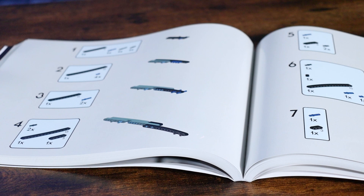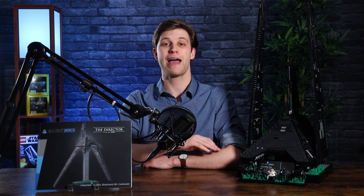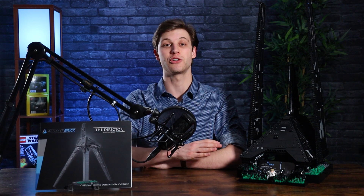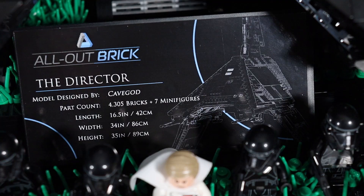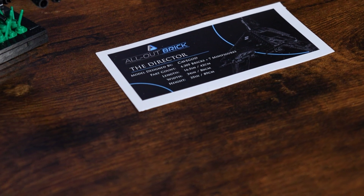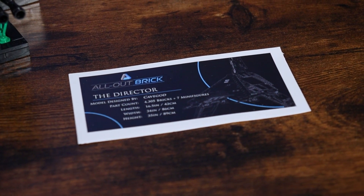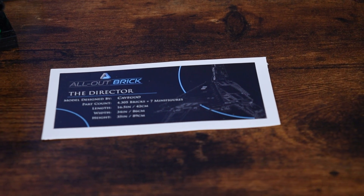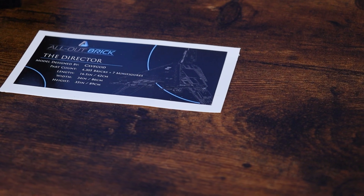It looks incredible and makes for a great side piece to your Director display option — you could have the MOC displayed and you could have the instructions displayed. If you have the printed instruction manual, that package also includes all of the Lego Digital Designer files as well as the parts list, but as a bonus, we are including the printed display sticker from Ultimate Collector Stickers for this MOC. This will come alongside your printed instruction manual in the mail.